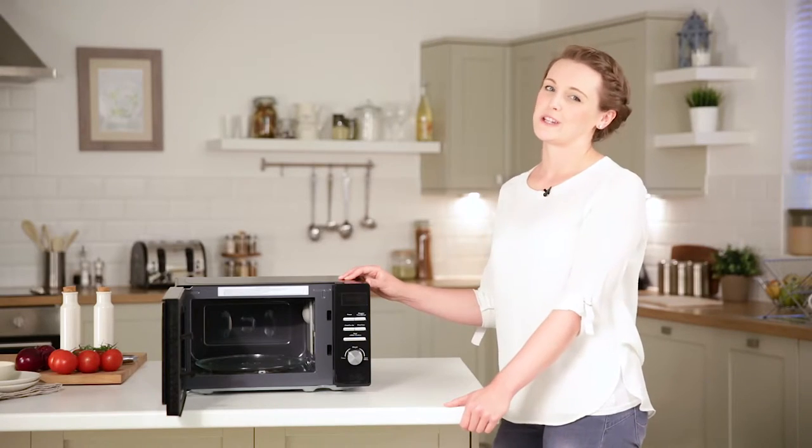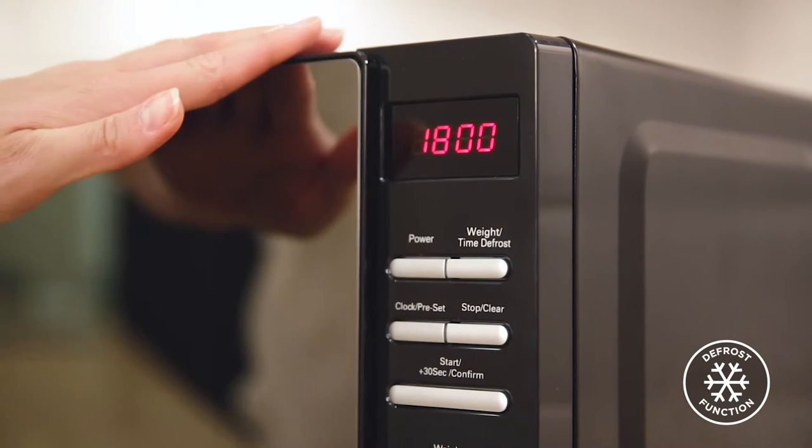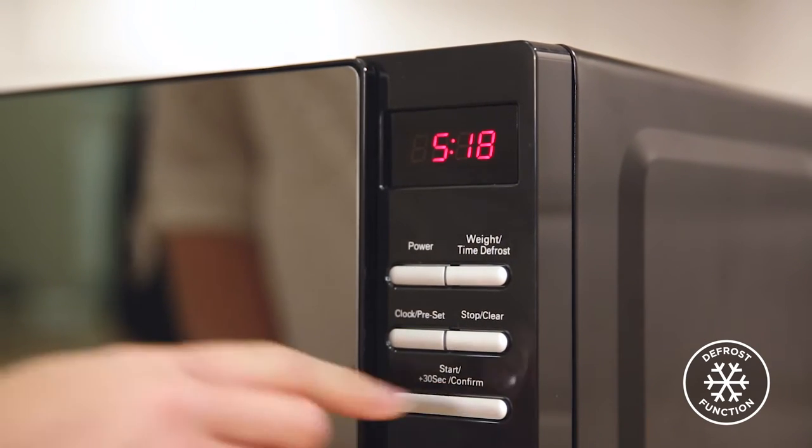The automatic defrost function saves you time and effort. All you have to do is enter the frozen food's weight and the microwave chooses the ideal defrost time for you. Easy!